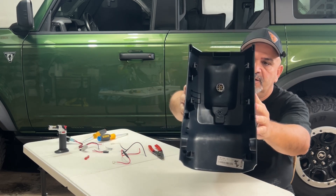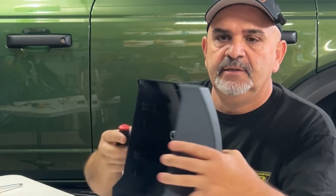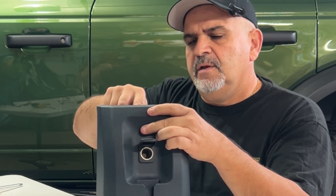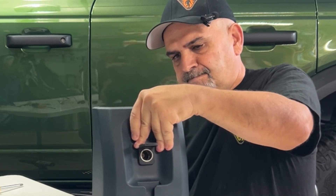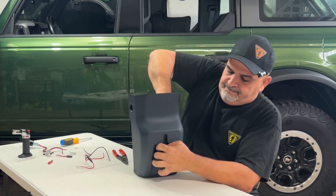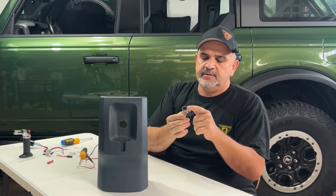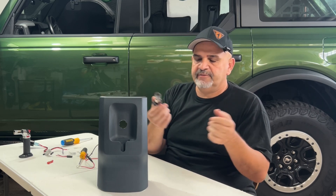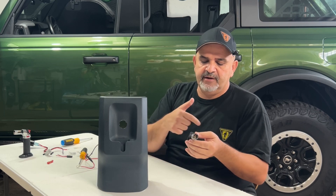If we look on the inside, there's two tabs — a tab on the top and a tab on the bottom. We're gonna press the tab and push the Volvo socket out. These tabs are very hard to push for some reason. I'm gonna start with the top one, get that out, then go to the bottom. Yeah! I don't know why they're so hard, but they are a bear to get out of there. And there it is. Now, what would make life easy is if there was a place you could buy this plug — if there was a place that had all the plugs for the Maverick, the Bronco, or whatever vehicle. If anybody knows of a place that sells these plugs, leave it in the comments — everybody would like to know.